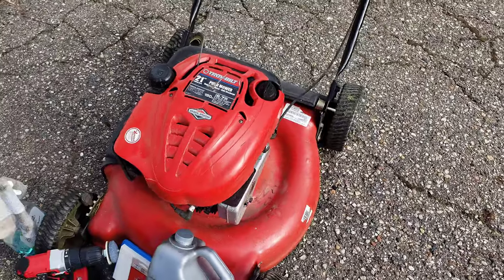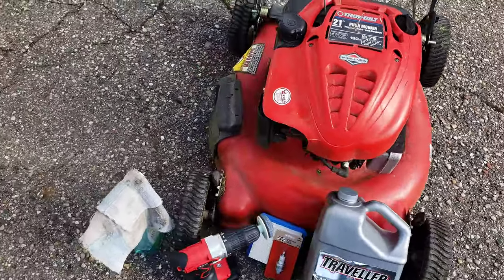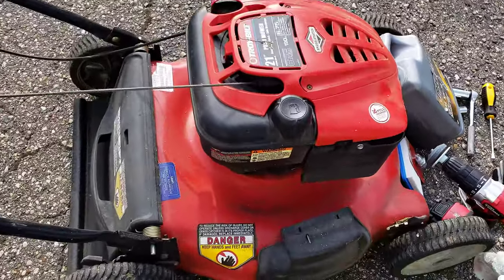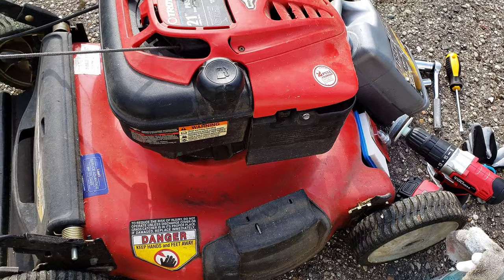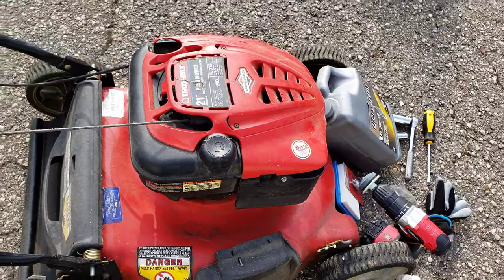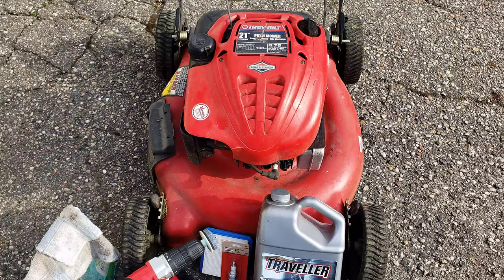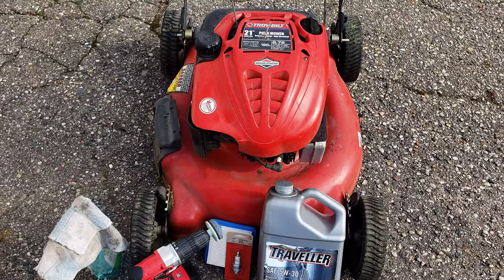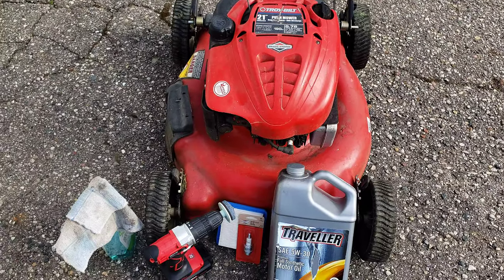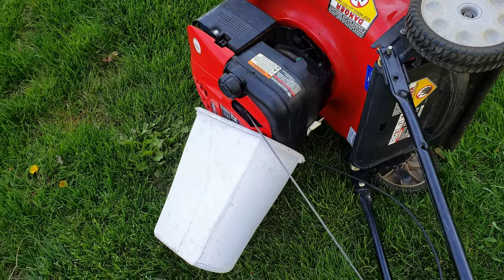When a customer brings over their equipment, I go over it with them to make sure we're doing what they want done. He wanted a full tune-up: blade sharpen, oil change, filter, spark plug, all that good stuff. In front of the customer, I start it up, make sure it's running good, and then he gives me the go-ahead to do it.